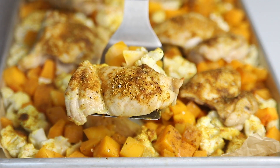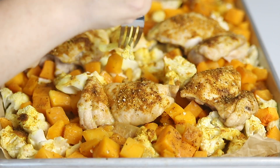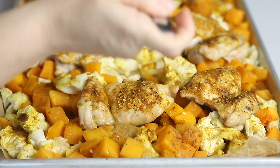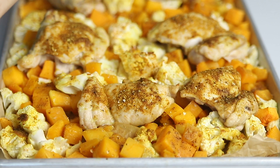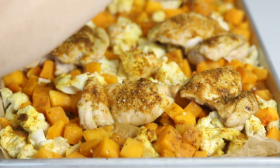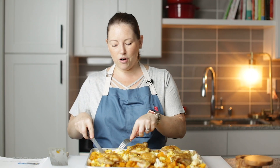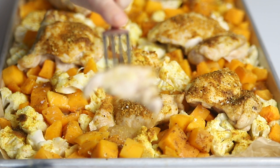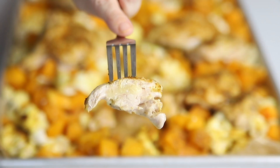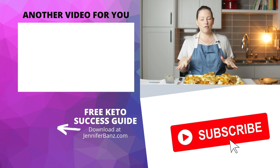Look at how good that chicken looks — the vegetables are perfectly tender. Let's get a taste and make sure they're perfectly seasoned and have plenty of salt. I'm going to finish off with a little bit of salt just in case. Let's try some of our juicy chicken — it is perfectly cooked, look at how juicy that is. We have a perfect weeknight dinner. You can serve this with a green side salad with dressing and you have a perfect dinner.